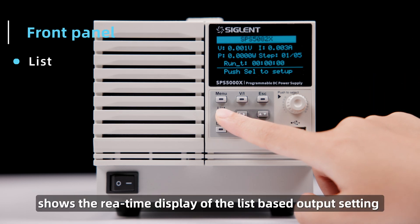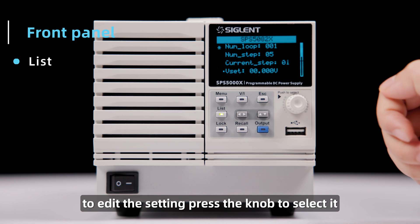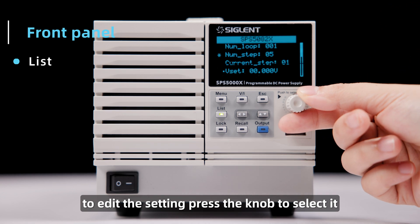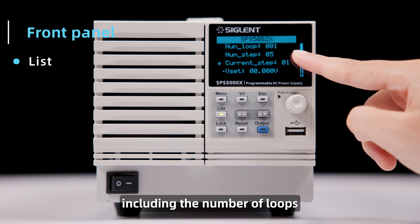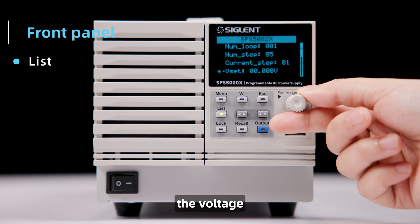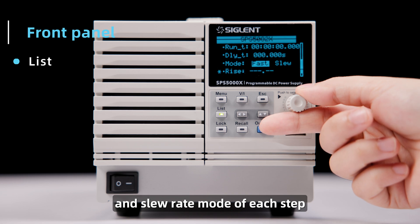The list button shows the real-time display of the list-based output setting. To edit the setting, press the knob to select it. Now we can edit the list configuration, including the number of loops, steps per loop, the voltage, current, delay, hold time, and slew rate mode of each step.